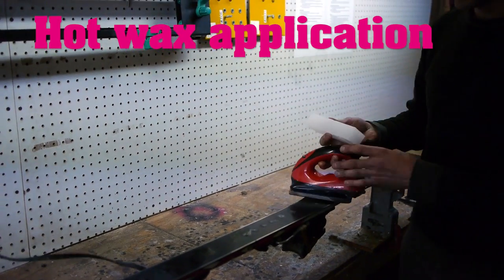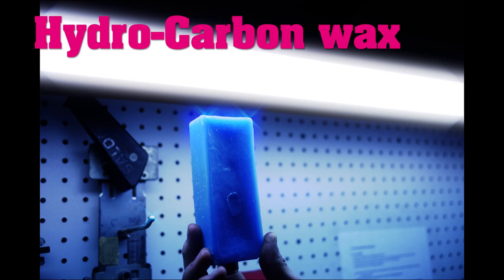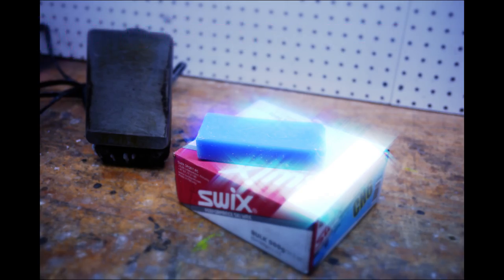All of our tunes are finished with a universal hot wax to ensure a base that glides over the snow at any temperature. High performance tune-ups also receive a hydrocarbon wax topcoat to increase speed.